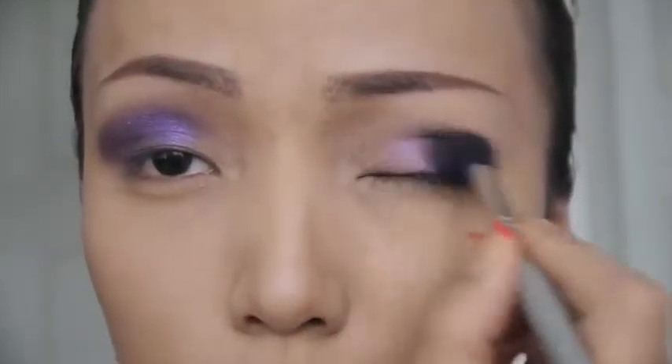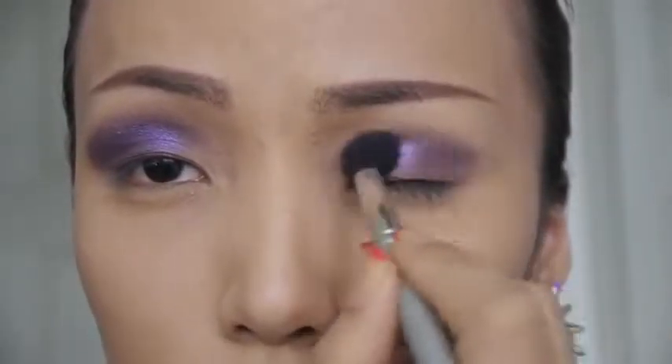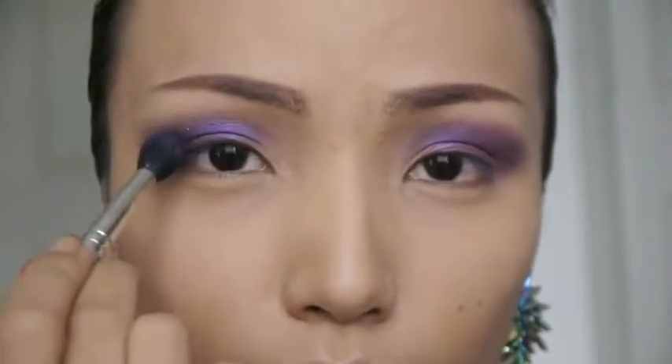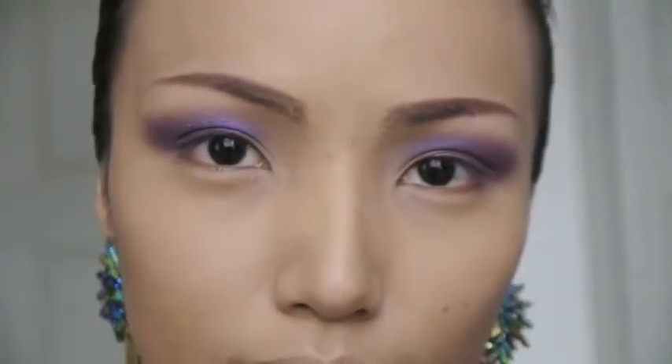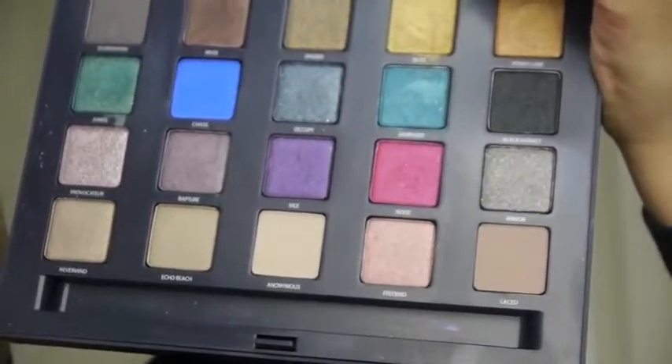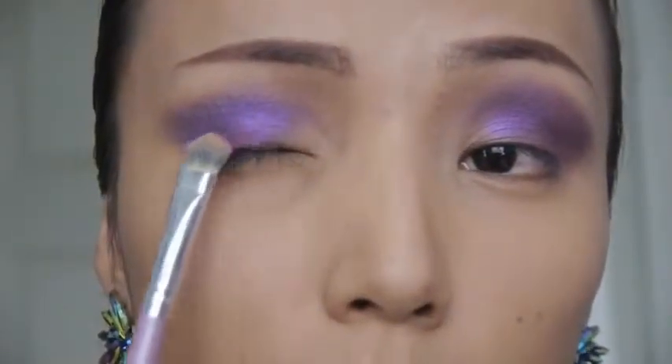If you want to elongate your eyes, make sure to feather out the purple eyeshadow on the corners of your eyes. Next I'm gonna pick up this pink eyeshadow on my flat brush and then sweep that on the center of my eyelids.